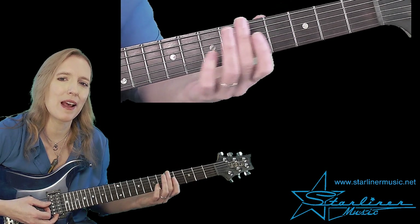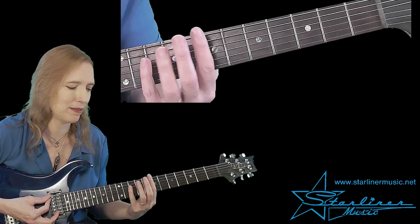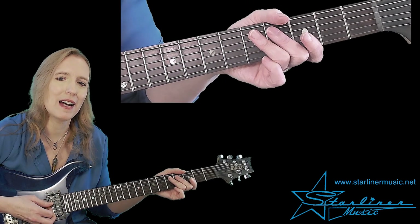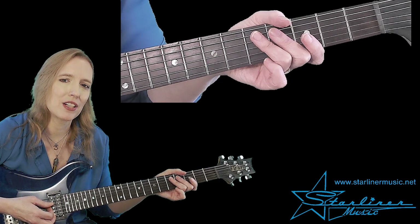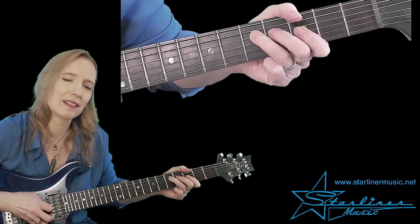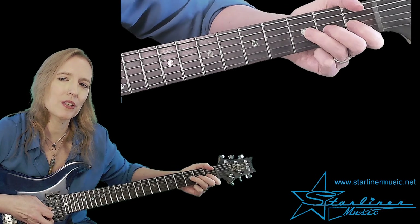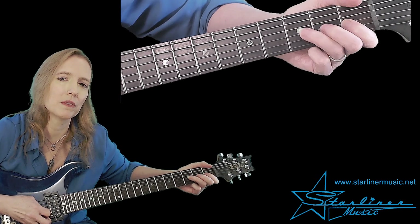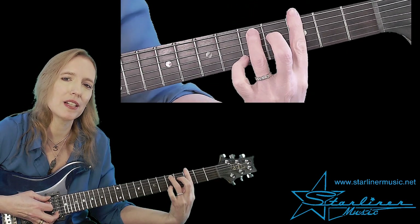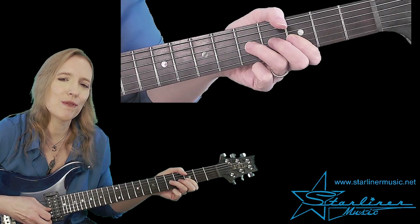Now we're going to move that up to the eighth fret. So it's exactly what we did for the G seventh, except we're playing it now on C at the eighth fret. Then we're back down to the third fret for our next G minor pentatonic lick. So we have whole step bend, another whole step bend — notice I'm shifting down to use my ring finger here, it's just more comfortable. And then I'm to the G comping pattern we did before. Let's hear the full second phrase.